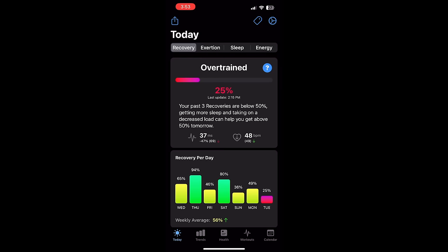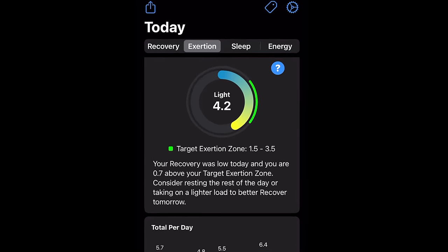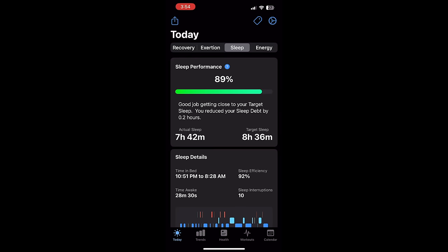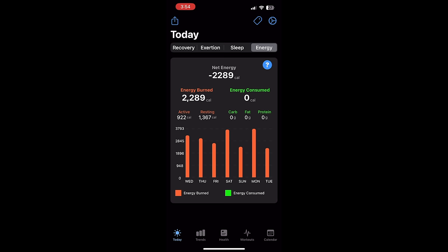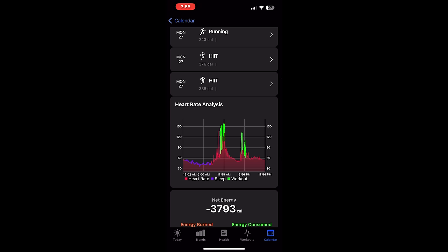The Athletic app shows me that overnight I had 25% recovery — yesterday was a really big day, so I woke up in the red. Exertion today is pretty light, not a big training day. I can see my heart rate and two primary workouts for the day — some lifting and two met cons. Sleep last night I got 89% of required sleep, and I can see disturbances, REM sleep, core sleep, and deep sleep — last night was not a great night. My energy expenditure is 2,200 calories for the day. Looking at yesterday, I had a pretty hard training day with big met cons and burned approximately 3,800 calories.